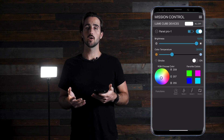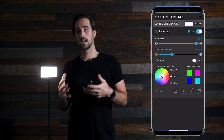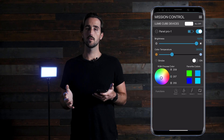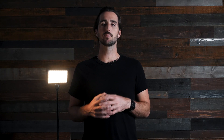At the very bottom we have our lighting effects, where you can choose between cop lights, lightning effects, fireplaces, or anything else that lives inside this section. Simply push on each lighting effect and they will change. Thank you for watching — we hope that helps you get a better understanding of how to use the Lume Cube app. If you have any further questions, please reach out to support at LumeCube.com and we will be happy to help you out.